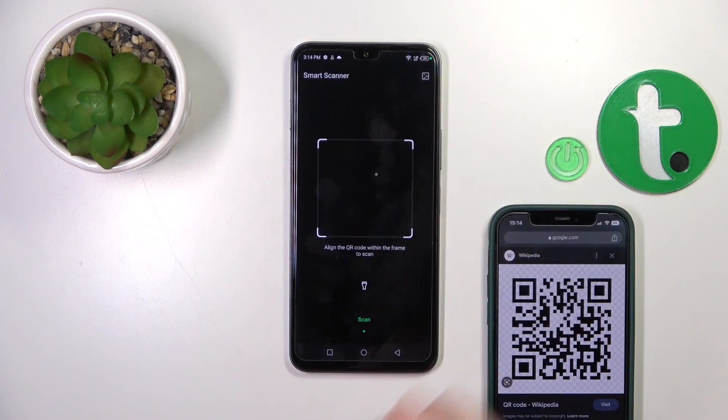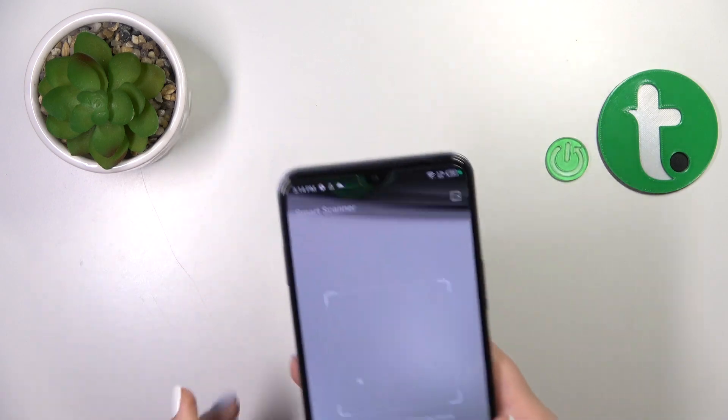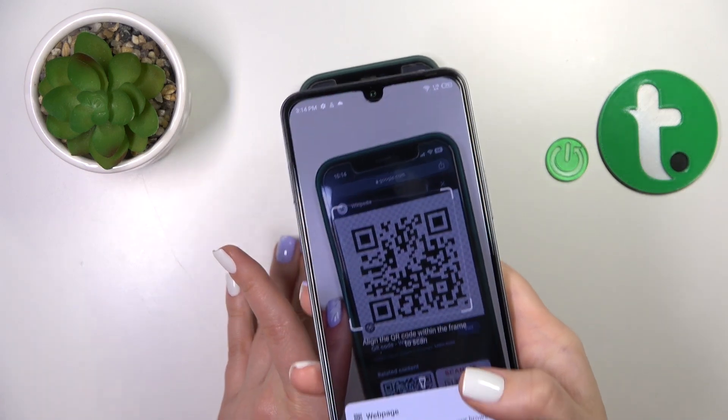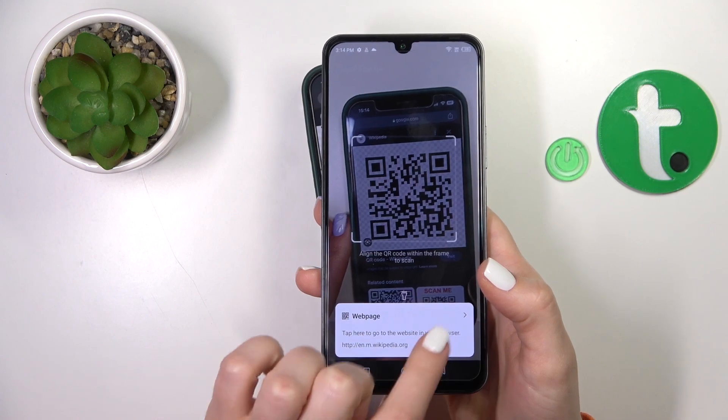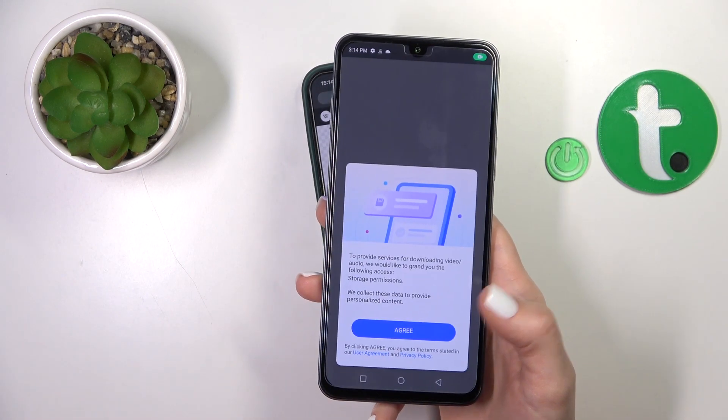Now we should place our QR code inside of this frame. Let's do this. Wait a second and we can see here the website link. Just tap here to go to this website.